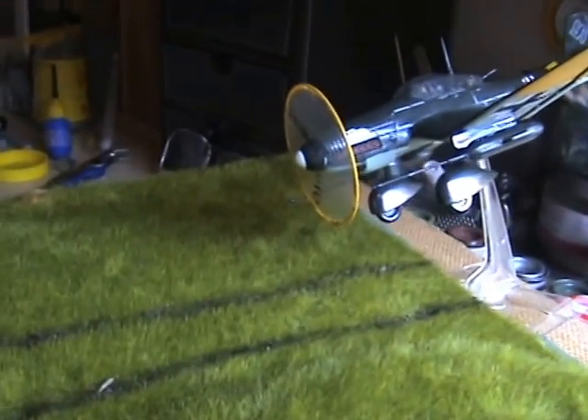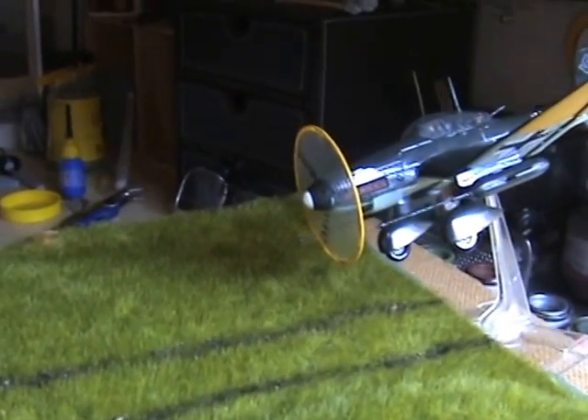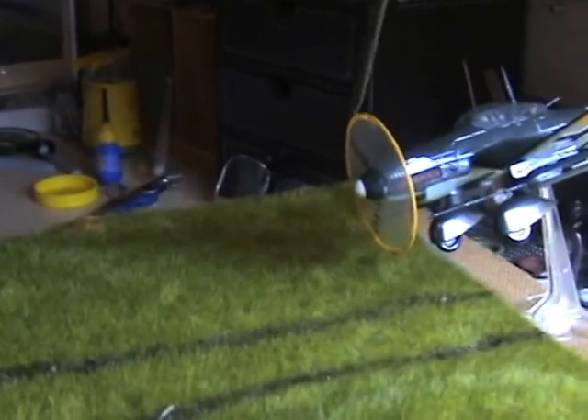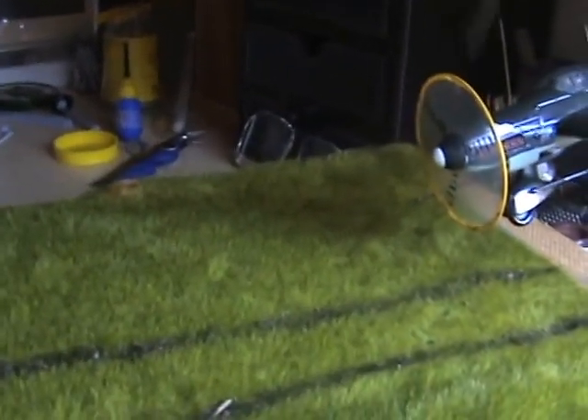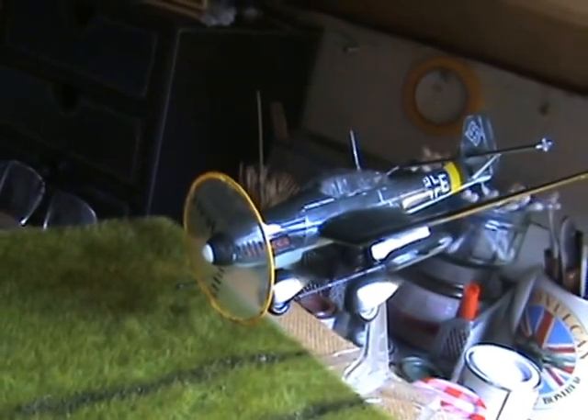I've tilted it a bit as though it's on a banked angle, like it's going to hit the tank. And to make it more realistic I've put a plastic disc there to make it look as though the propeller's spinning. I think it looks pretty good — rudimentary but it works. It's better than having the three-blade propeller sitting there looking stuck in the air.